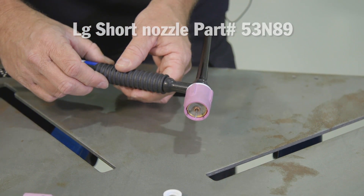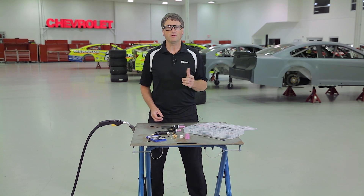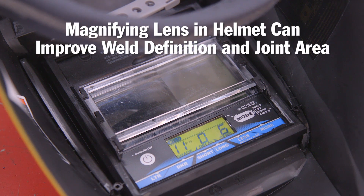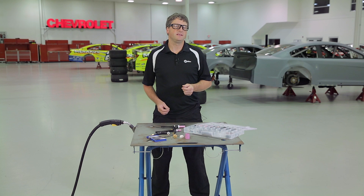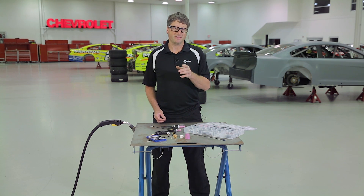Finally, when you get to be my age, you might need a magnifying lens in your welding helmet, because you can't weld what you can't see. The lenses are sized just like reading glasses, and it really increases the weld definition in the joint area. There are many accessories and components that Miller or other ITW welding companies make to help solve your welding challenges. If you need help with any of your welding needs, contact us at MillerWelds.com.